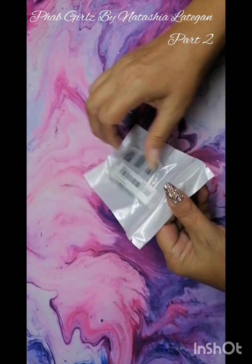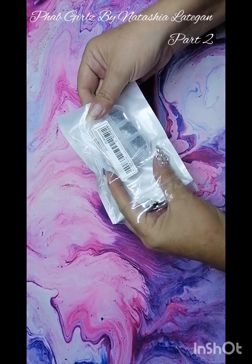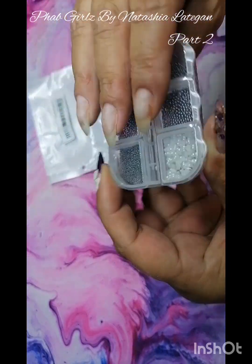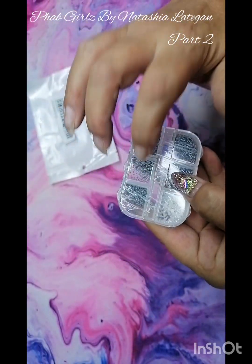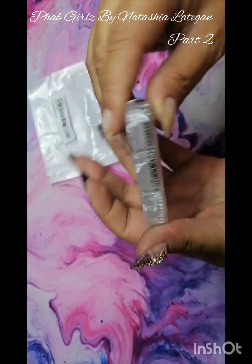I just got some more caviar beads — these are the black metal ones, and there's some small full ones in as well. I wanted to get the black ones. I'm not going to open this otherwise the stuff is going to go flying everywhere, but I got some black ones.